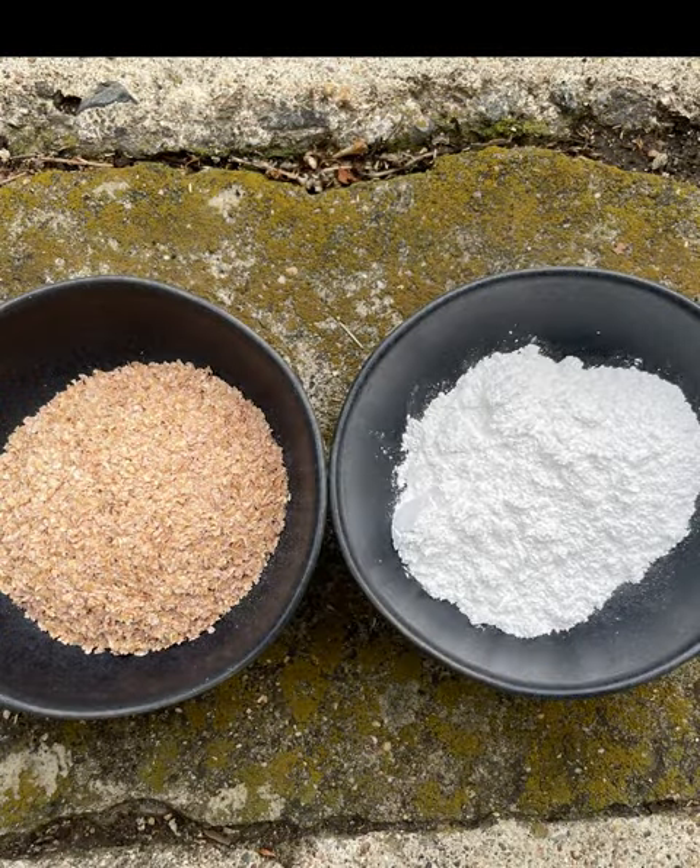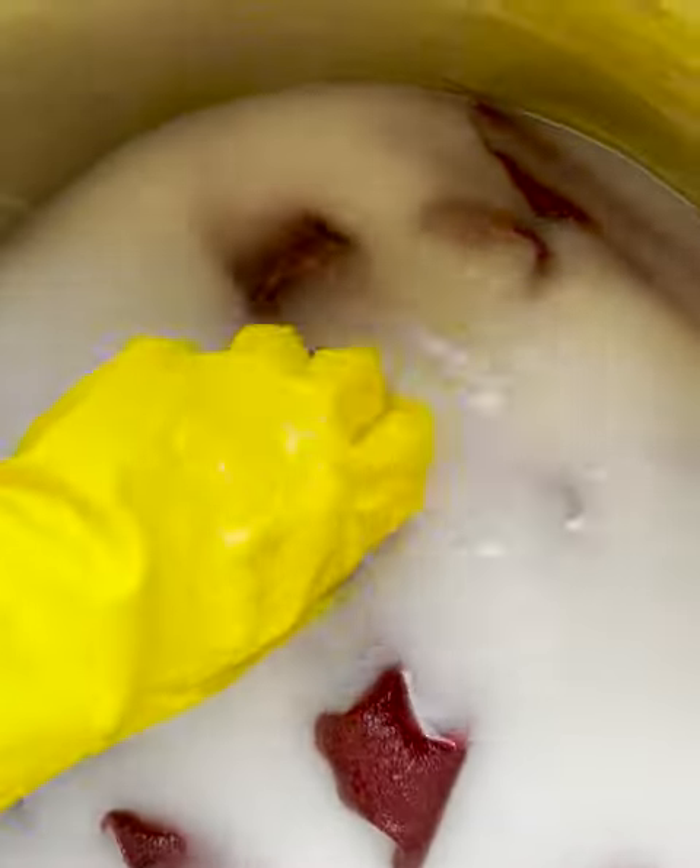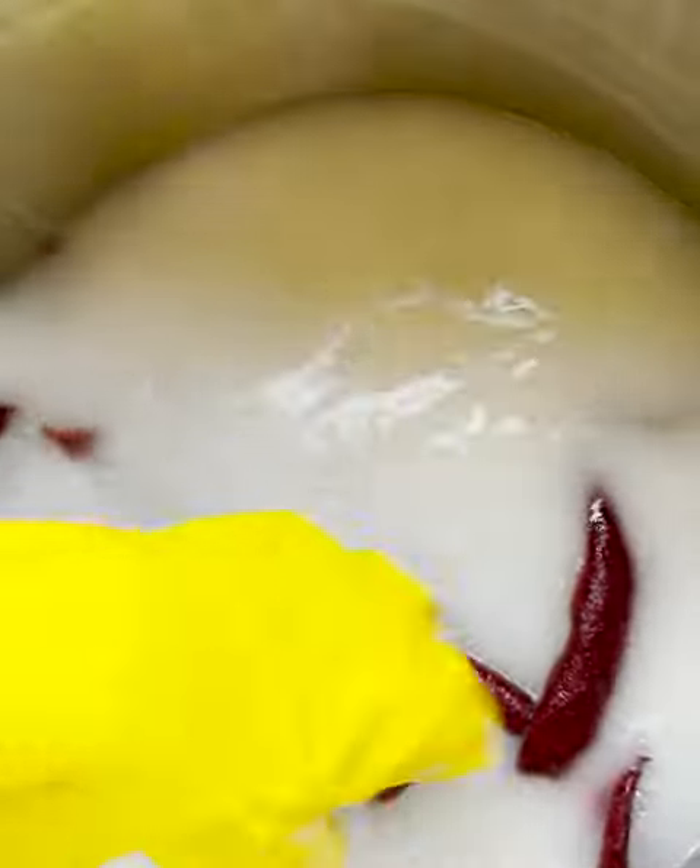I use wheat bran and calcium carbonate to create a chalk bath. This is the process of chalking. After I have printed the rust paste with the potato or the screen print, I have a solution of chalk that reduces the acidity in the paste.